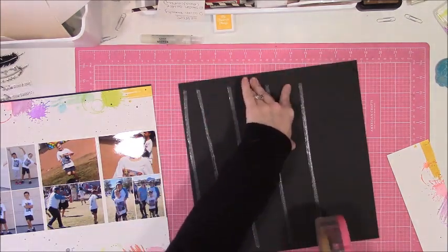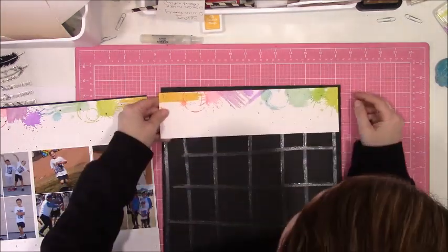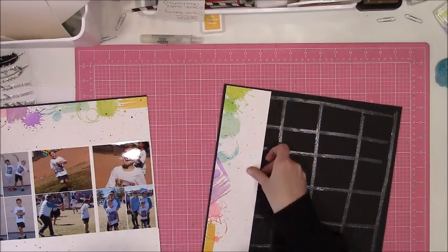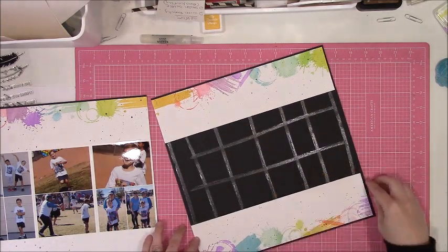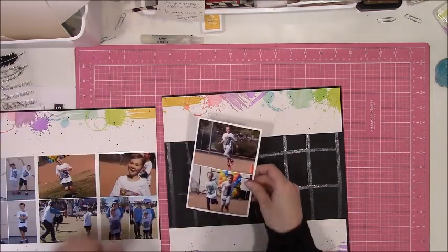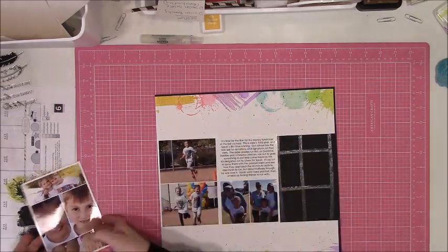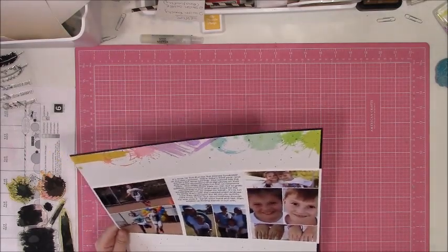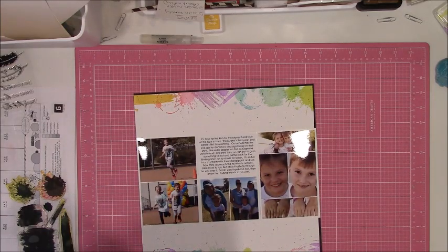But for me, this layout was more just about having fun with the process, playing with new product, playing with old product, kind of going a little bit out of my normal. And I actually really liked the end result. Typically if I do something like this, where I have a big heavy photo block, I tend to like to have a pattern paper border between my photos and the background. That was my plan, but when I put my photos down, I really liked the way that the white border met up with my white papers, so I chose to leave it like that. I think it's fun to do something that's not in your normal style.